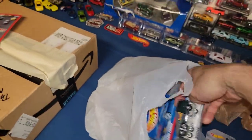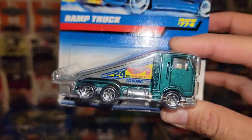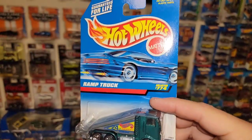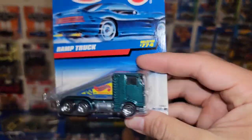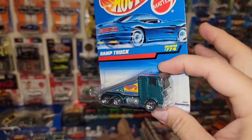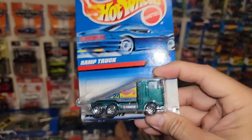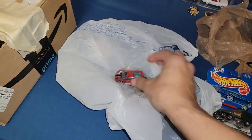This is the ramp truck that Heath bought for me, since I got him the Bone Shaker. Beautiful green metallic ramp truck — this is collector number 774. It's super cool. I do have a few variations of this one on card, and this was one color I didn't have, so I definitely wanted to pick it up. Heath was kind enough to grab this one for me, and in return I picked him up the Bone Shaker.